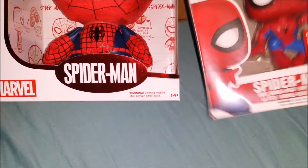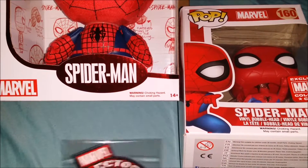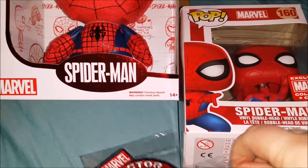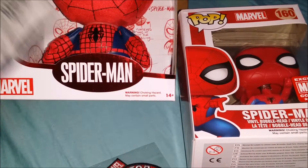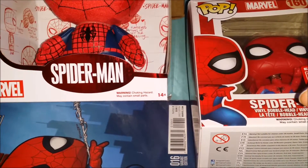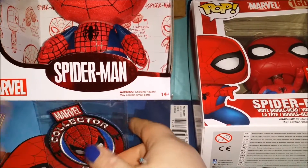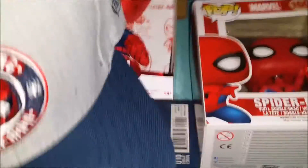I hope you guys enjoyed this unboxing, even though my boys abandoned me and made me do it by myself. Whoops — ow, okay that hurt, sorry! I take it back, they didn't abandon me. They just had things to do.